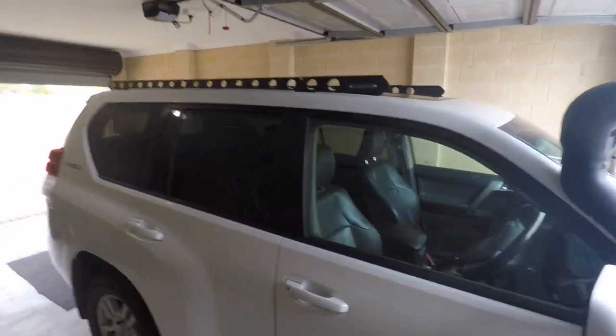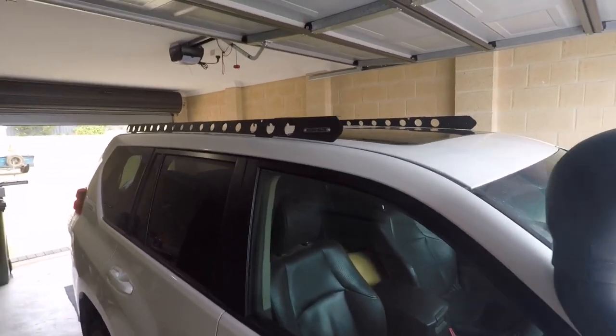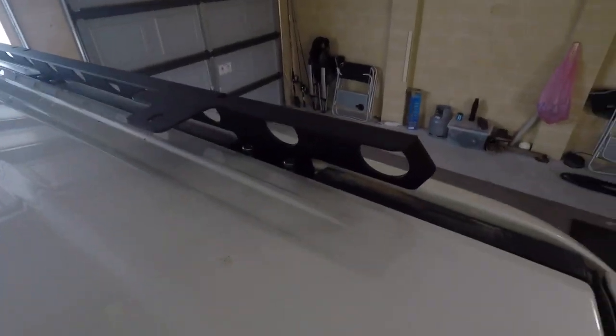Both sides done — that last side went a lot quicker than the first side, as I knew what I was doing. A quick tip: start from the back bolts. If you do the other ones up first and then come back to the back ones, you can't fit the allen key in. So start at the back, tighten them as much as you can, then do the rest and come back and tighten them all up after — the allen key fits in a lot better and easier as the bolts go down. Anyway, I think it's rack time.